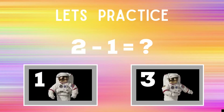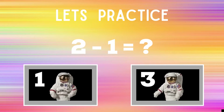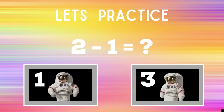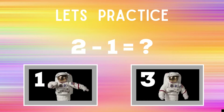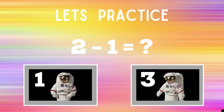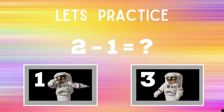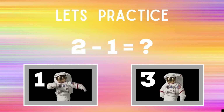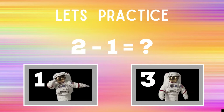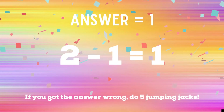Before we begin, let's practice. You'll see the problem: 2 minus 1 equals question mark. If you think it's 1, you're going to do the dabs like the astronaut next to the number one. If you think the answer is 3, you're going to do the floss dance like the astronaut next to that number three. You'll have 30 seconds every round — make sure you do the dance or the activities until the next slide. Ready, go!